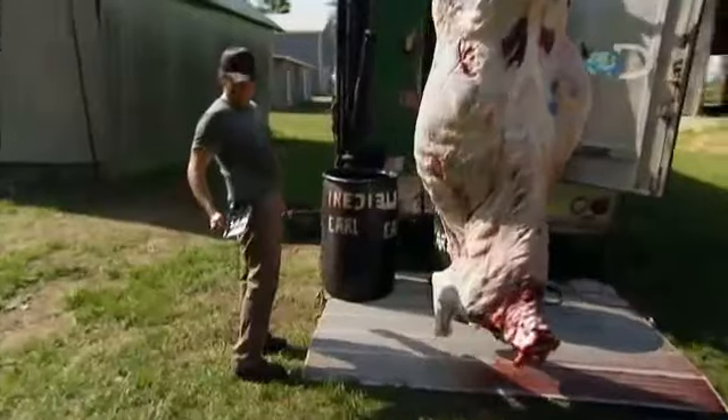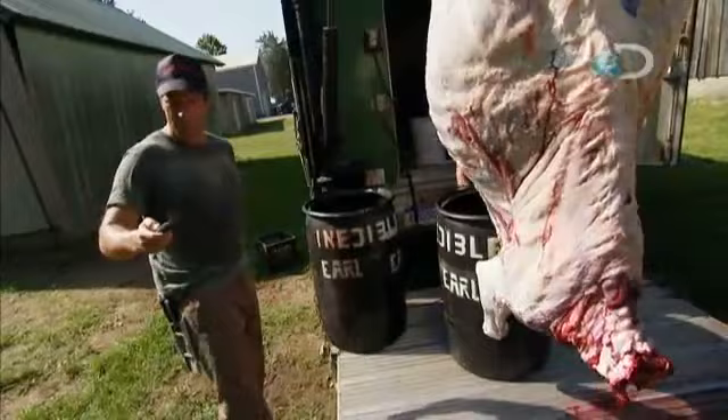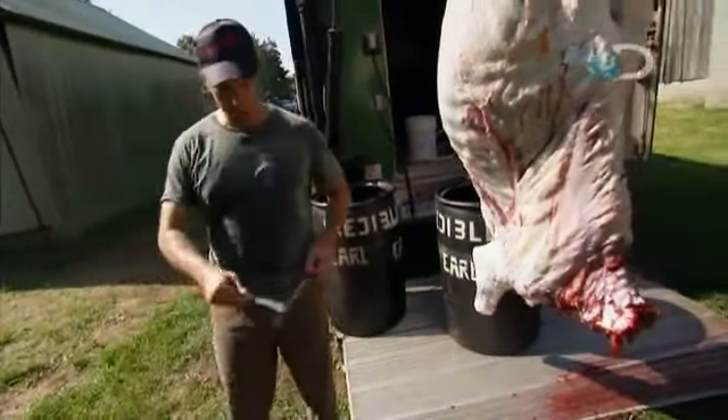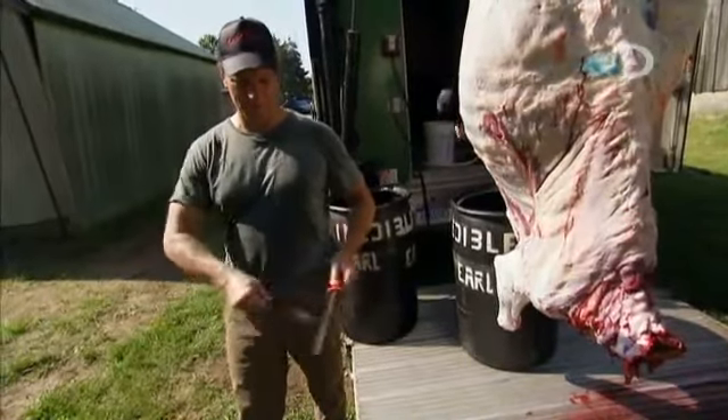Which of my many knives would you recommend using for the intestines? Skinning knife first. This is my skinning knife. We constantly sharpen knives here — use it, sharpen it, over and over and over.